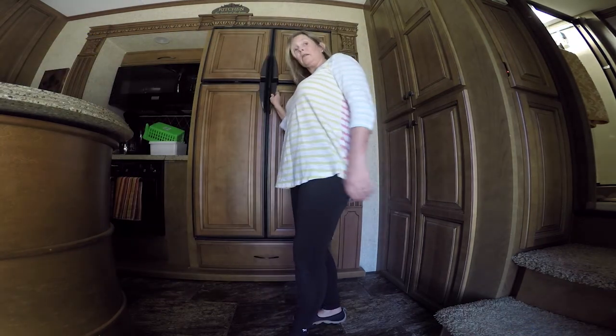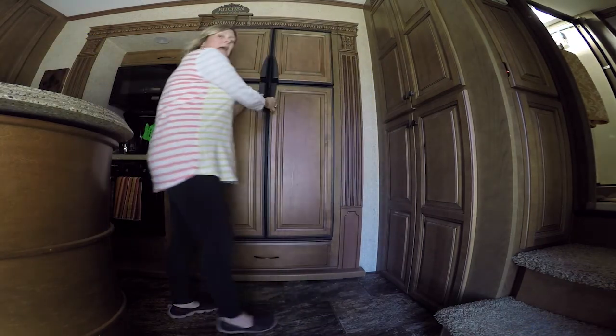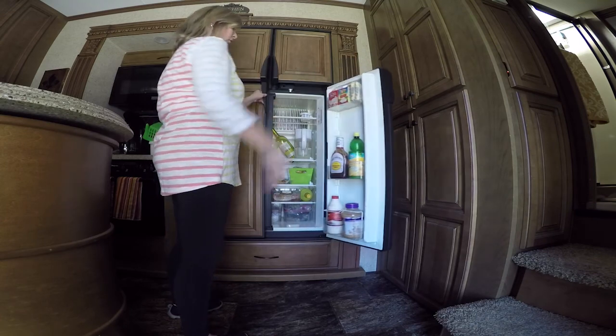Alright guys, I am through now. Worked up a sweat doing this. Now I'm gonna show you what it looks like in here — tell me what you think.